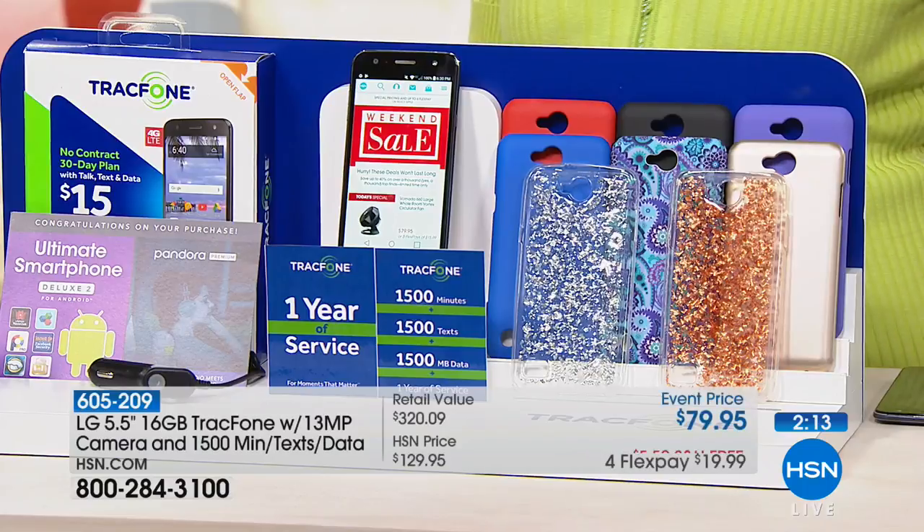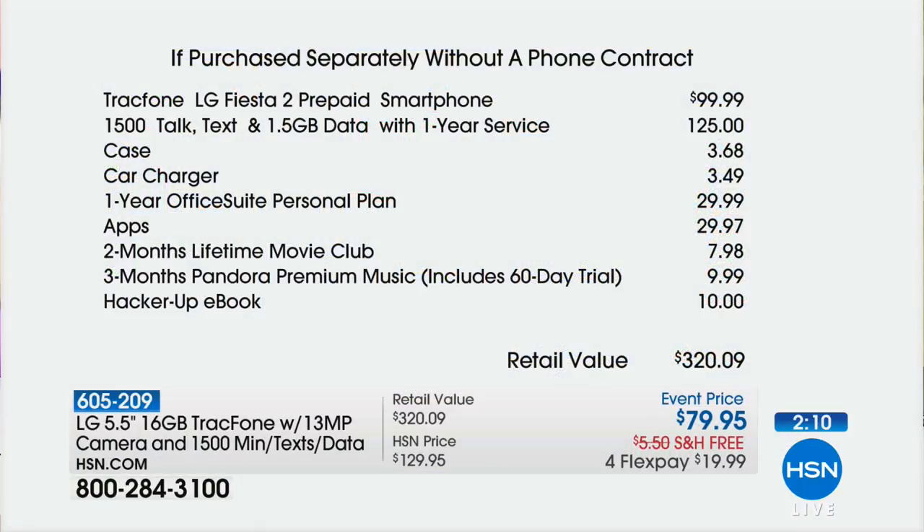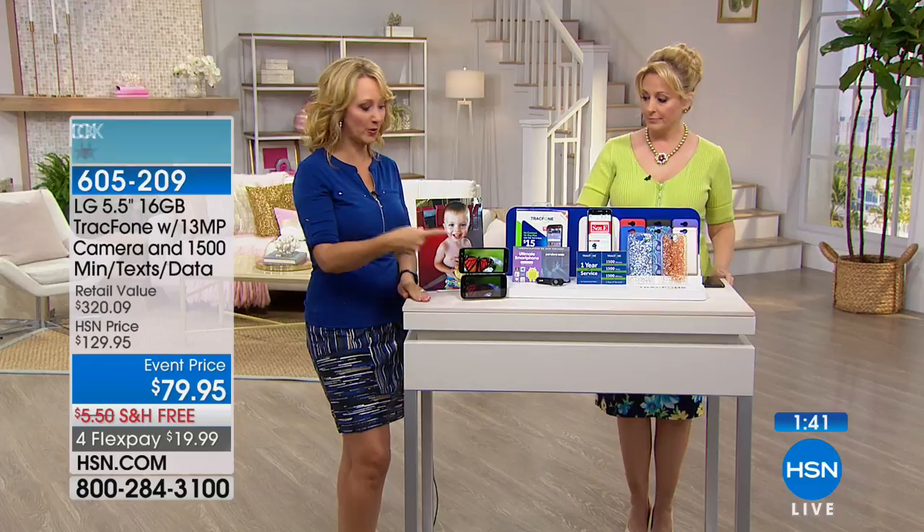Let me show you the value one more time. Just the phone is $99.99, and the text, talk, and data is $125. This is such a steal. A year goes by — we'll have another special for you right here at HSN. Any minutes you don't use just roll over to the next phone. You can keep your phone number no matter what carrier you're with — you never lose it.